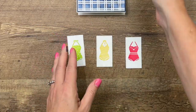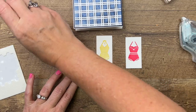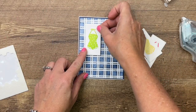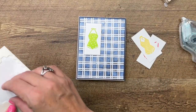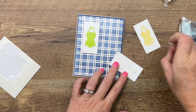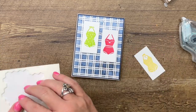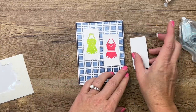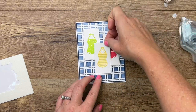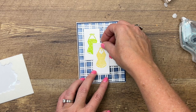Now we're going to mount these on the card with dimensionals. I'm going to start with the Parakeet Party one, placing it kind of up in the left corner — about right there. Then I'm going to take the Polished Pink one, and she's going to be over about a square's difference, down like that. And then we'll take the Daffodil Delight and just kind of center her right there, maybe down over a little bit like that.